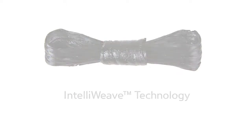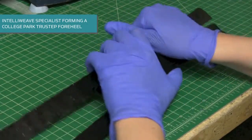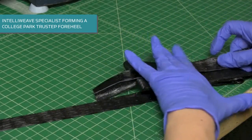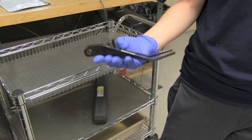The College Park IntelliWeave composite technology is a proprietary process developed to bring the maximum amount of strength and flexibility to a prosthetic foot. Each composite is individually woven by hand in a precise engineered pattern, allowing every fiber to be placed exactly where needed for ultimate durability and precision gate matching.